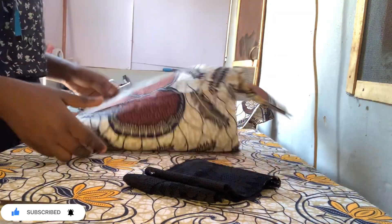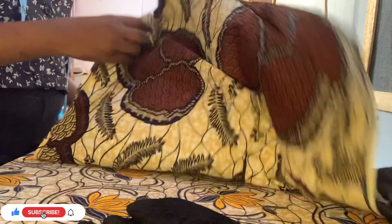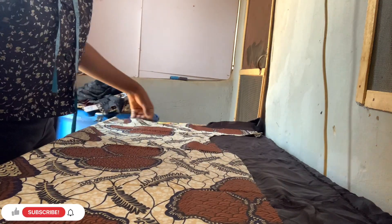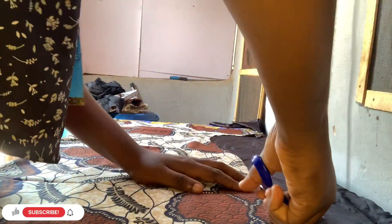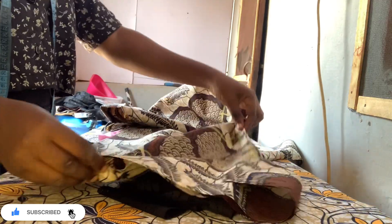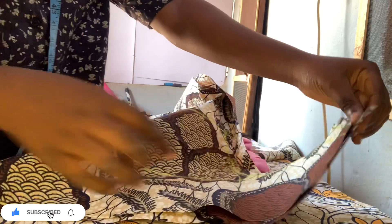I'm checking which is the left side of the fabric, then I'm cutting out the lining for both the front and back. Make sure you fold the lining and cut it one inch shorter than the fabric - your lining should be one inch shorter than the main fabric.